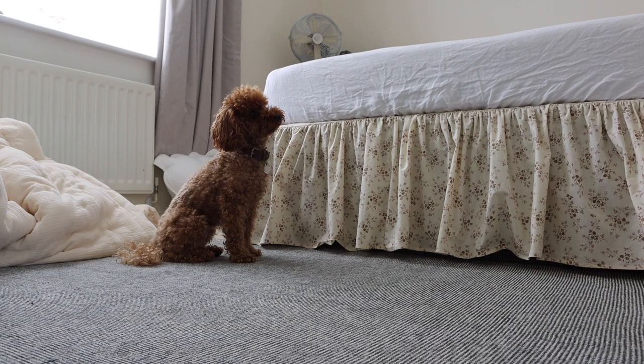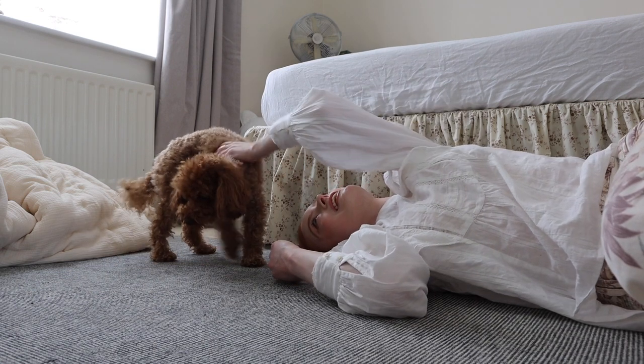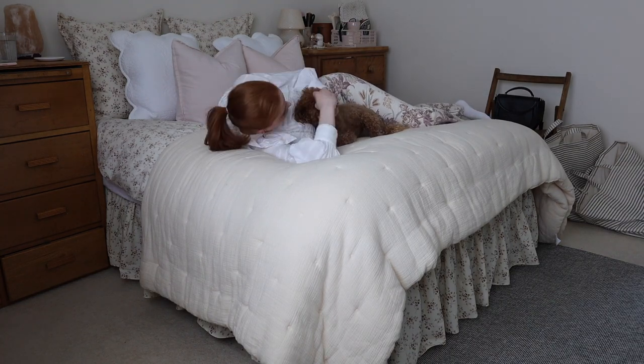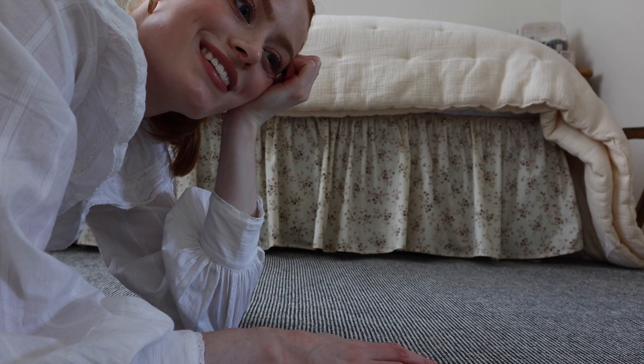It's finished! Do you like the new valance? I think it worked out quite well. Are you waiting for me to put the bed back together so you can lie down? I'm very happy with how this has turned out — it literally looks exactly as I wanted it to. And as always, it took longer than I imagined.